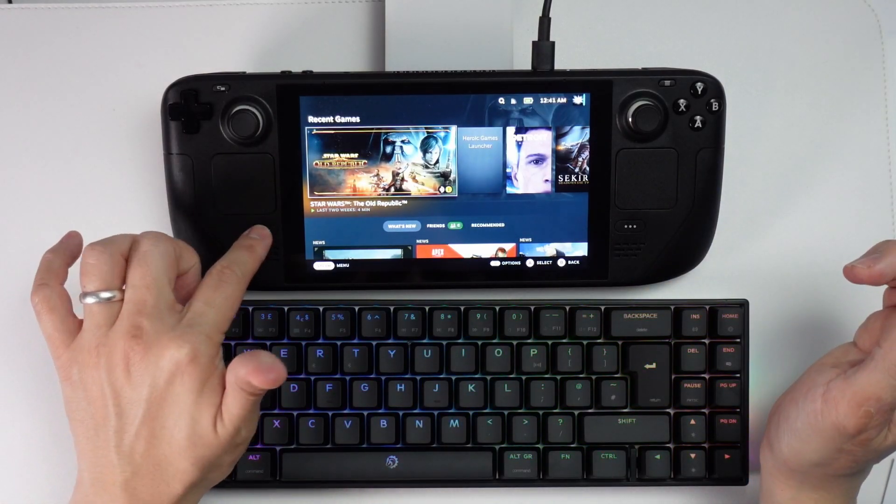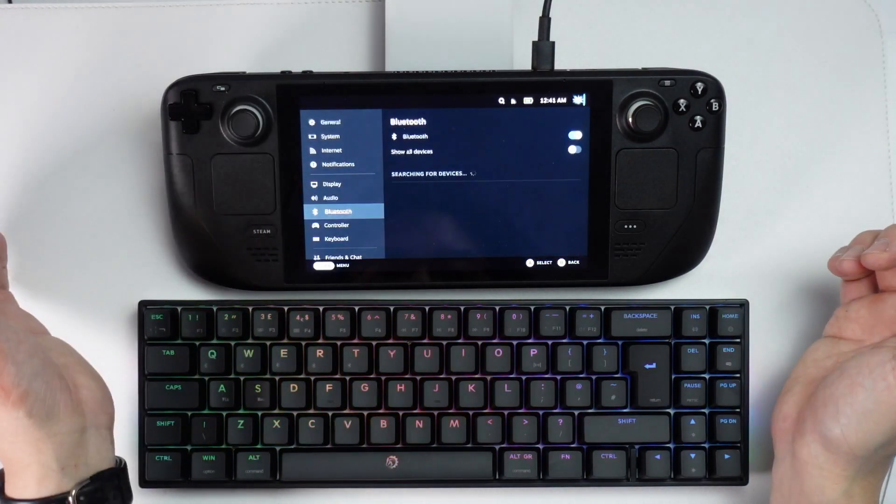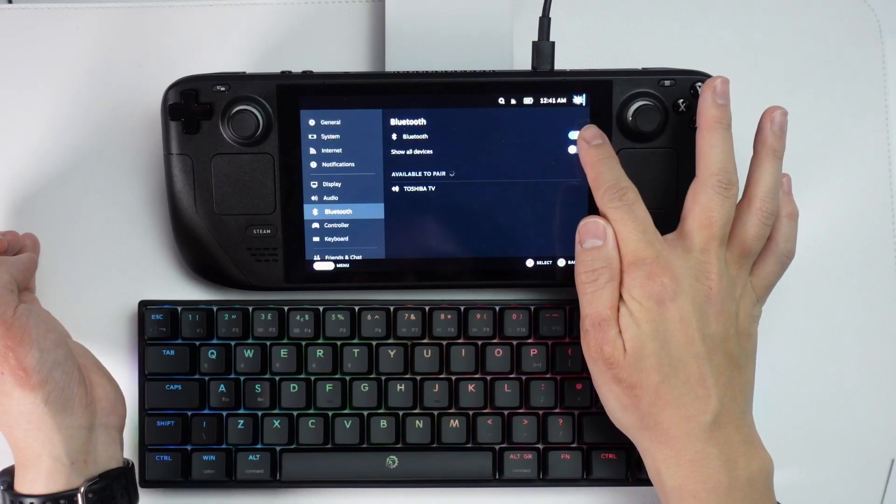The first thing I'm going to do is go to Steam, then we're going to go to the Settings menu, and then we're going to tap on Bluetooth.